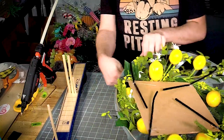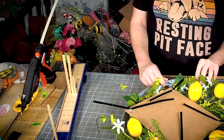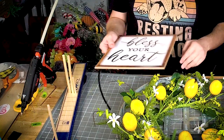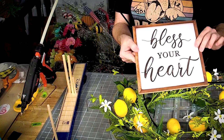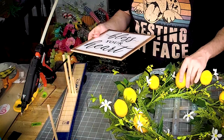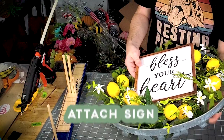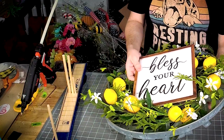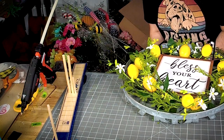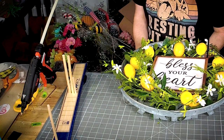So this has a door hanger right here. I want to make sure I keep that towards the top so that I get my 'Bless Your Heart' sun right in the center. All I'm going to do is get the pipe cleaner around the frame and tie it off.